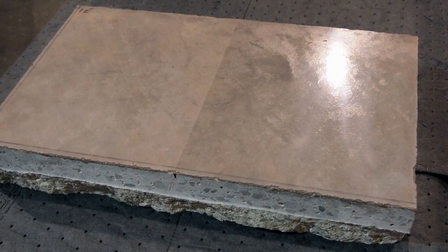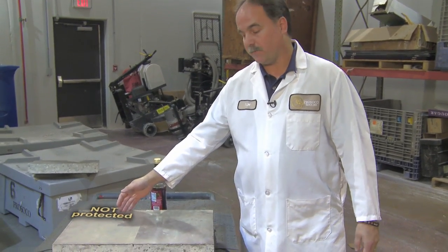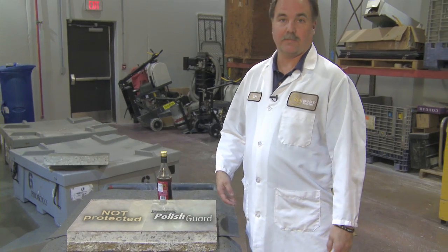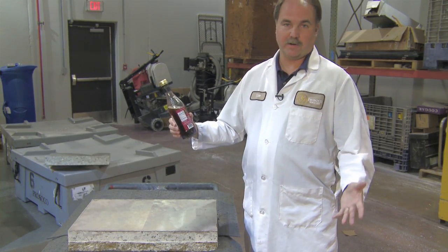We put together a short demonstration to show just that. Here we have a standard section of a colored concrete floor like you'd find in any retail grocery store. One half has been unprotected, the other half has been protected with Consolidic Polish Guard. We have a bottle of standard red wine vinegar like you'd find on your shelf.